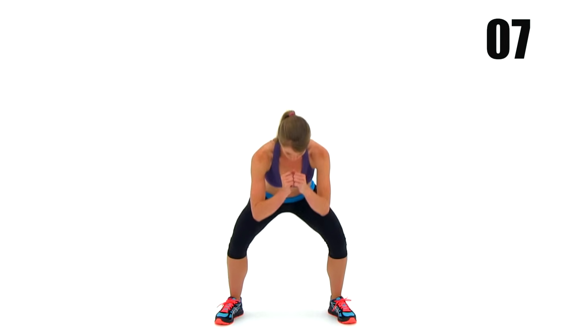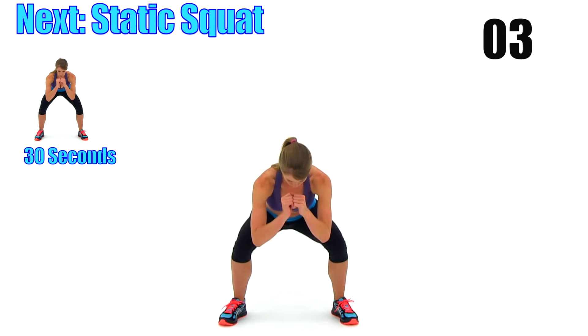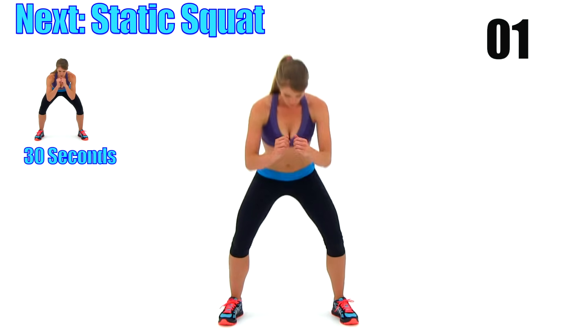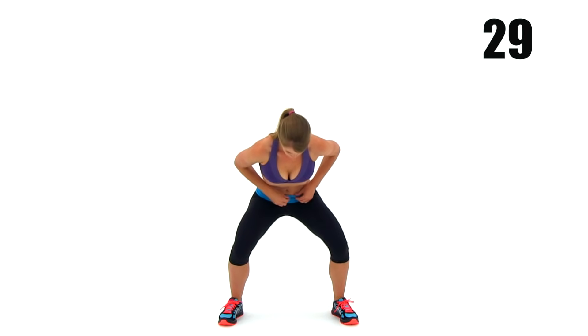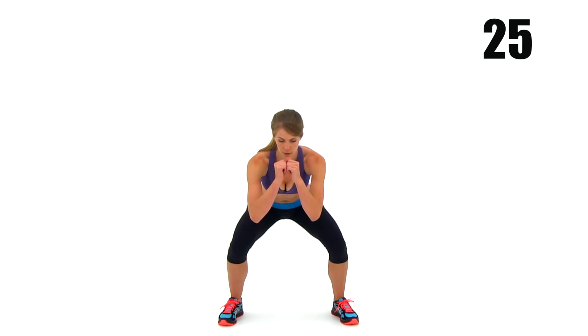We've got static squats coming up next to really burn those legs out. Go ahead and drop it down and hold it — we've got a 30-second hold on this. Try to keep those hips nice and low, thighs parallel to the ground if you can. Just hold it and get comfy.